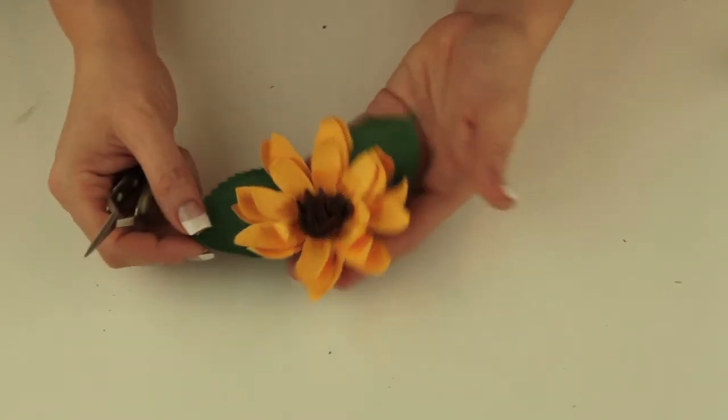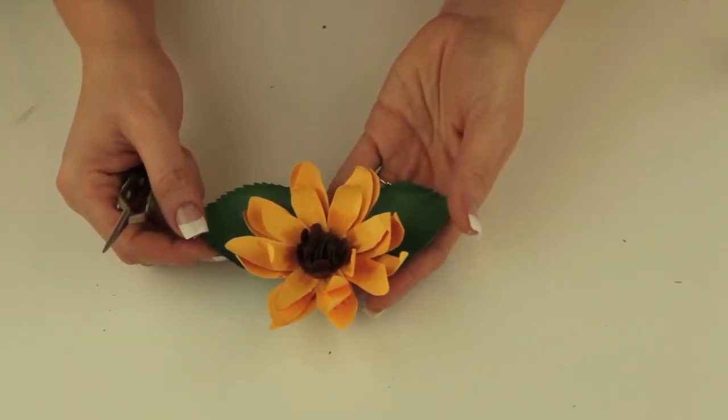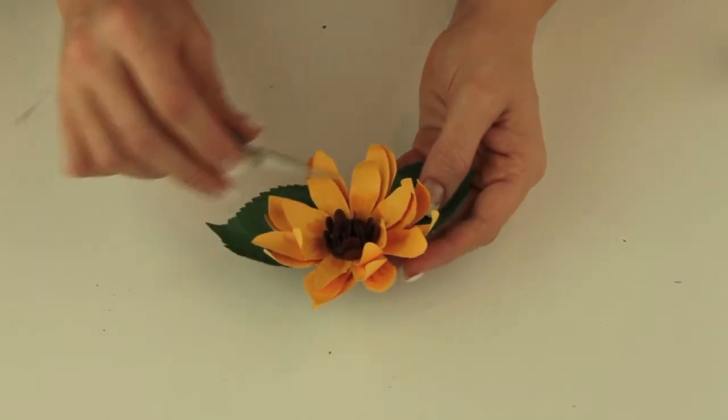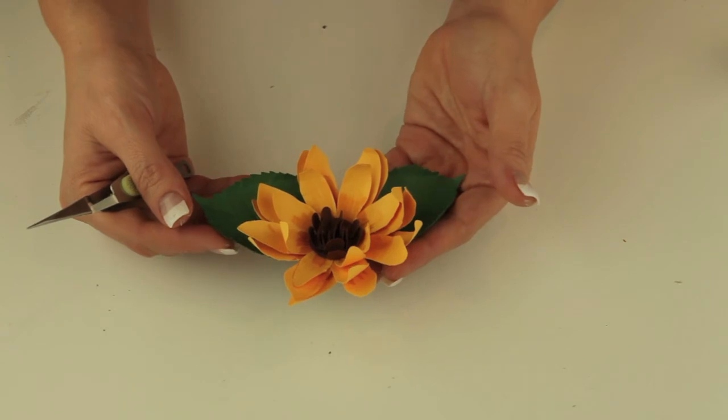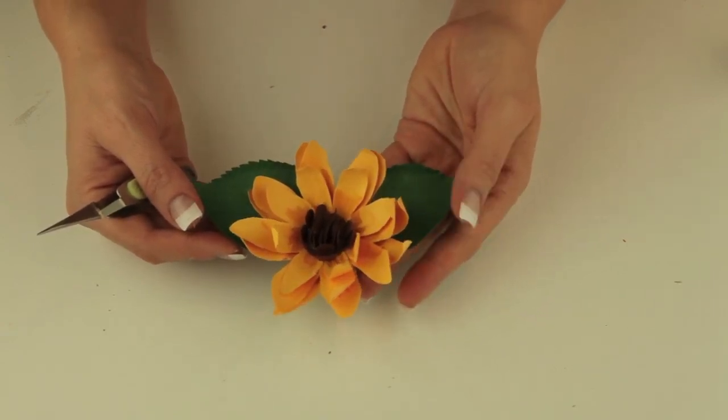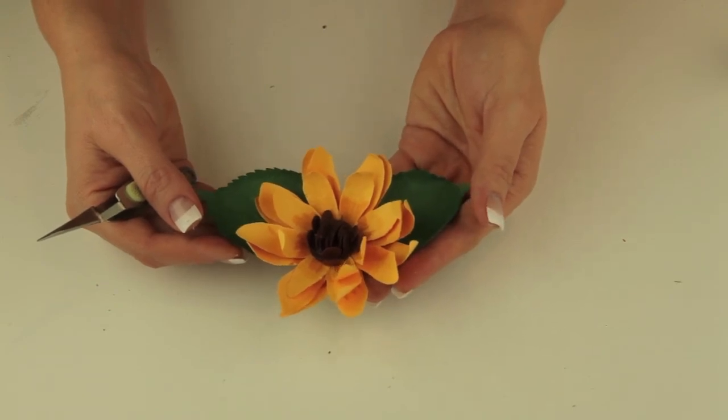I really hope you enjoy making these beautiful flowers. If you have any questions, please feel free to leave a message here. Just so you're aware, all the paper I've used here is just basic 65 pound cardstock that you can buy at the craft store. So hopefully that helps and enjoy making these. Have a great day!